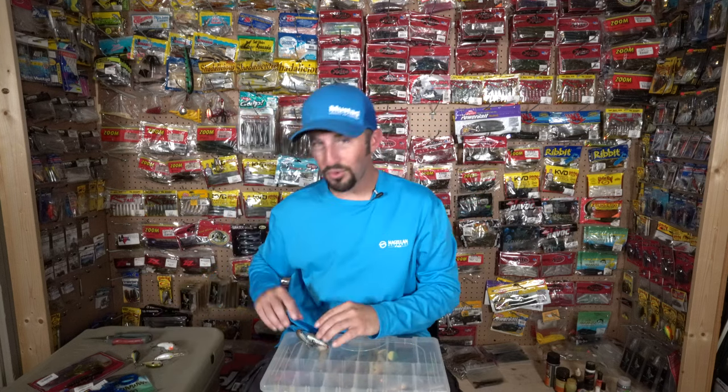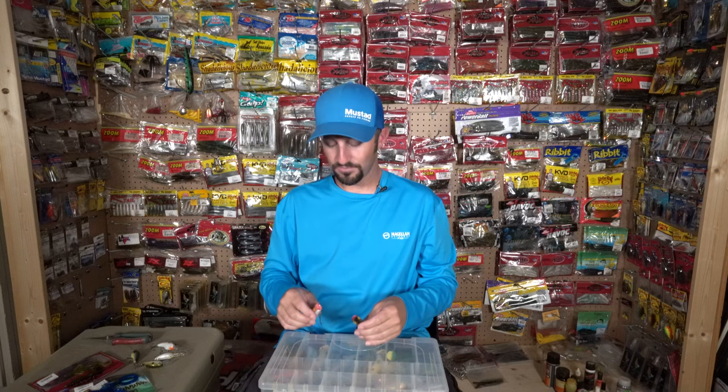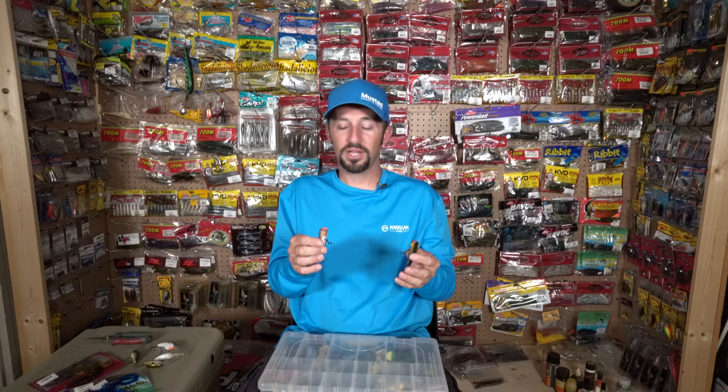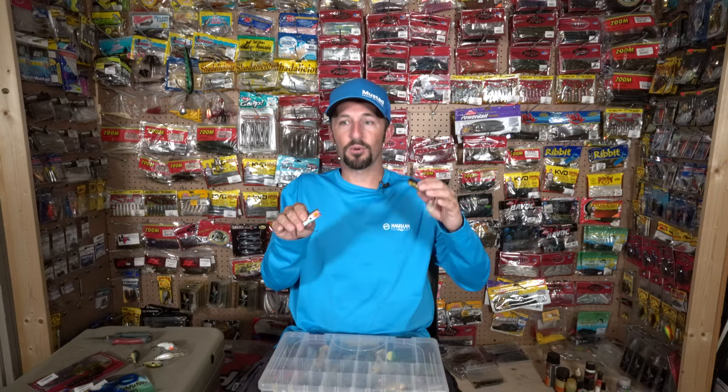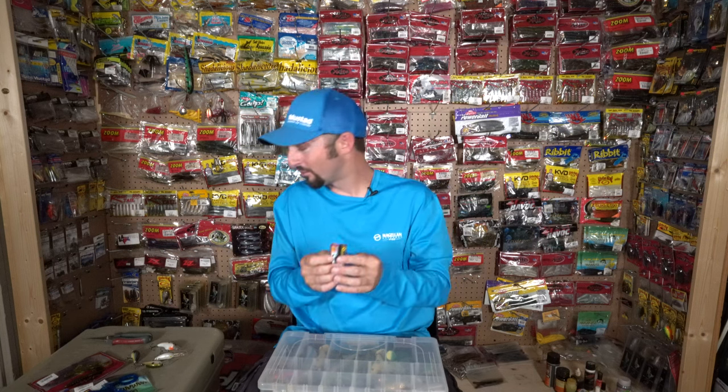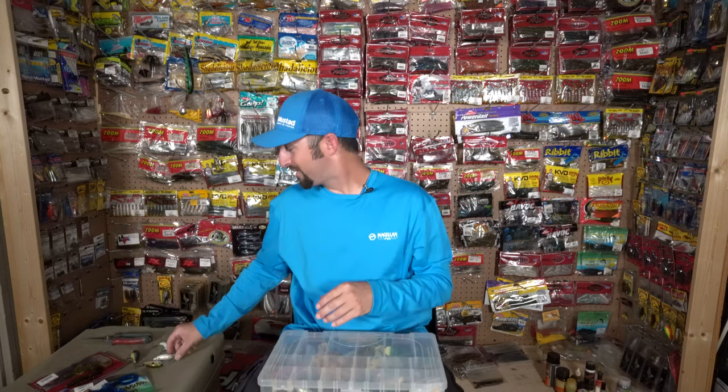Two more things I almost forgot — I throw the original Pop-R bait. In the previous video I mentioned a KVD Splash, but the Pop-R has a deeper plop sound. If you've ever thrown one you know exactly what I'm talking about. That deeper sound seems to get bit a little better on the river itself.